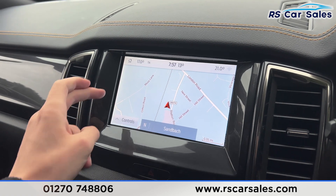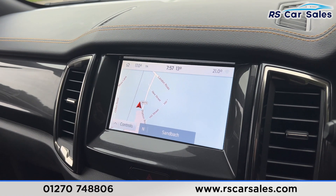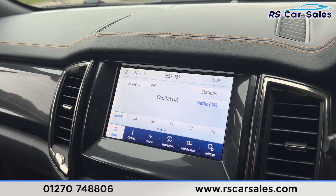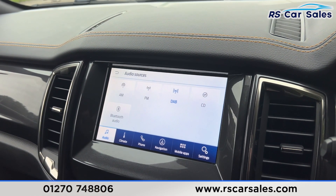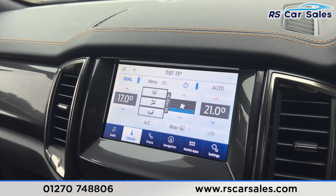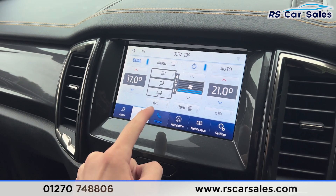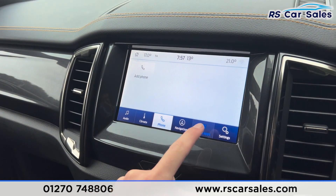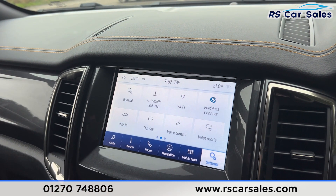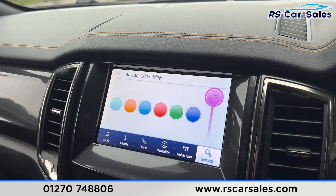We then have the main entertainment touchscreen here in the centre, currently showing the sat nav. Going to the home screen, you'll find a range of features to navigate through — including audio, where you'll find the radio stations, Bluetooth audio, and CD player. We also have climate control with dual-zone settings for the front passengers and ice-cold air conditioning. There's also phone connectivity for calls, mobile apps, and further settings including ambient lighting.